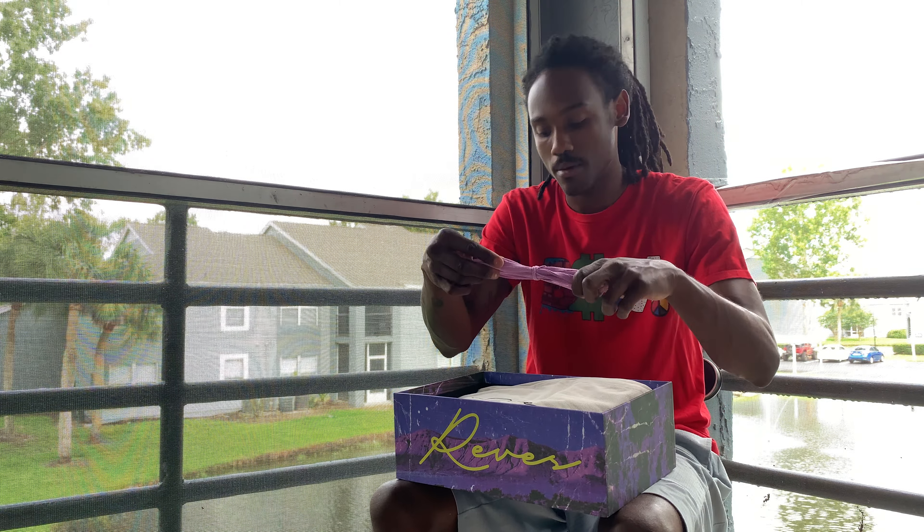So what these shoes are — these are the Air Kai's, the Runtz edition. And it came with the new box. I'm happy about that.